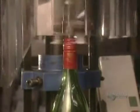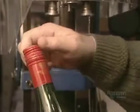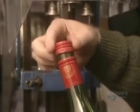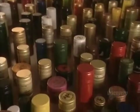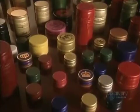At last, the final steps. This screw tightening machine hermetically seals the caps onto bottles. The 250 million screw caps made here each year call for the machining of 1,000 metric tons of aluminum.